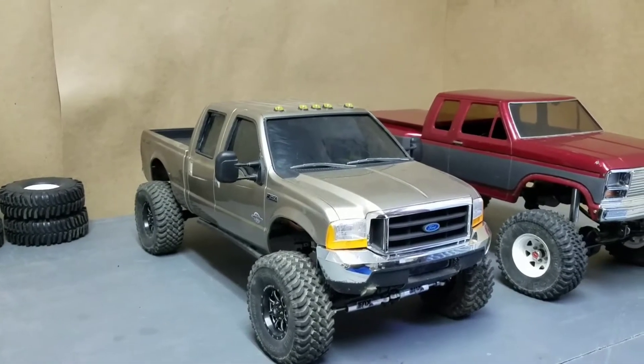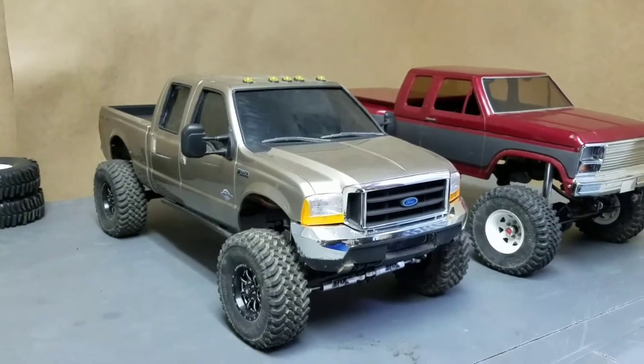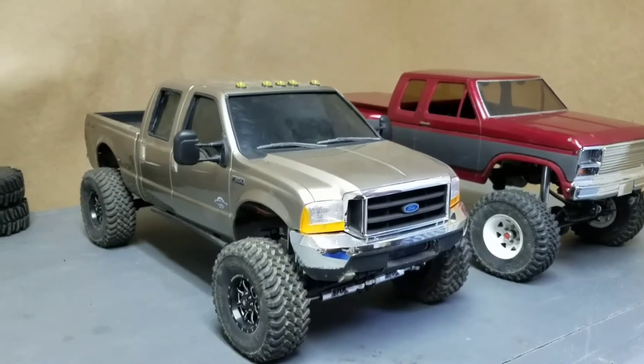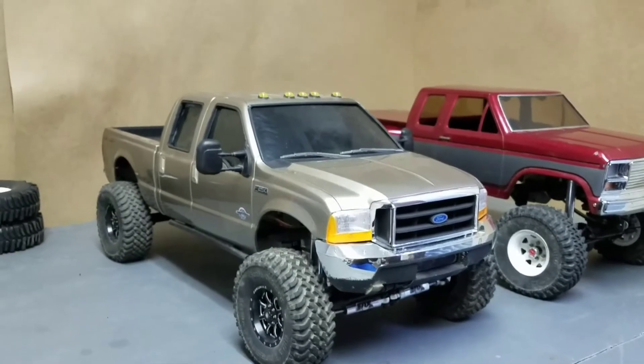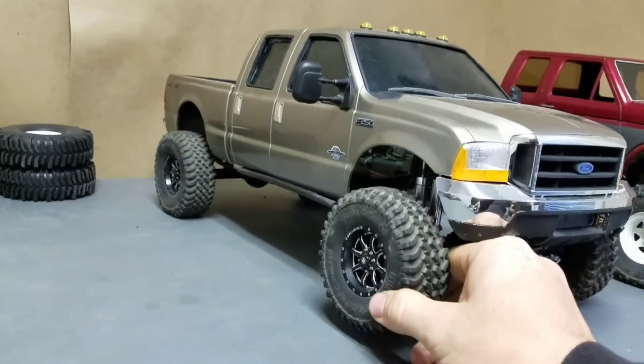Today I want to talk about the suspension on a Trail Finder 2. I've been hearing on Facebook a lot lately about the complaint of the lack of flex you get out of a leaf spring truck. And I will say factory, these trucks don't come with very much flex at all.